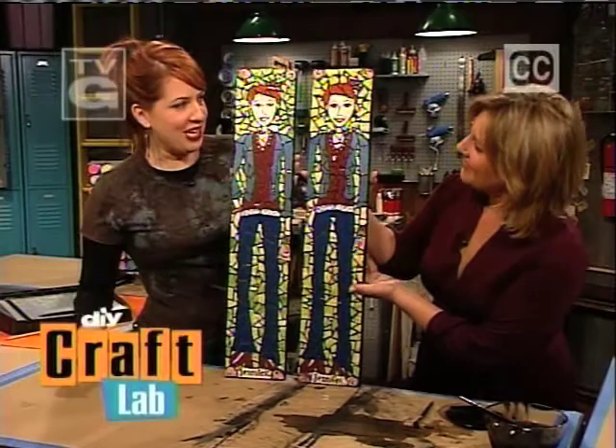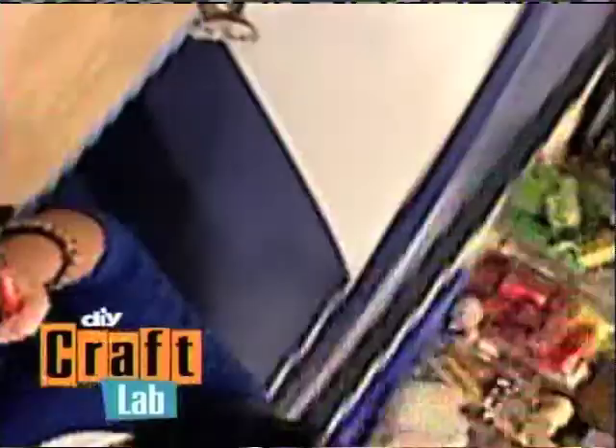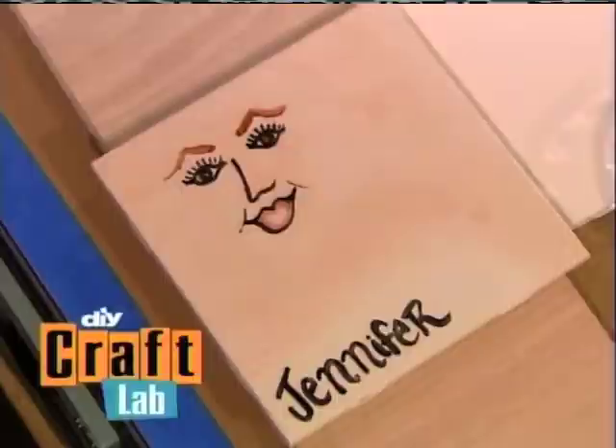Why are we busting stuff up in the lab today? We'll show you why as we make this sassy girl mosaic portrait of yours truly. It's super easy to do and fun to make. Then Kat Greenleaf finds out how much crafty fair goers know about mosaics, and we'll see what kinds of magnificent mosaics our guest crafters come up with when they make their own designs. It's all coming up on Craft Lab.